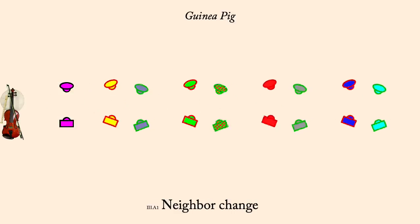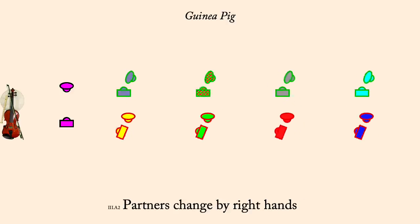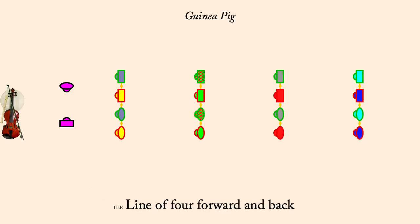Neighbor change. Hey, woman one, man two, start left. Partner right. Line of four, forward and back. Neighbor right three quarters, partner left.